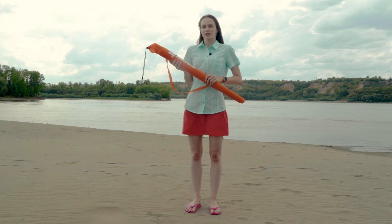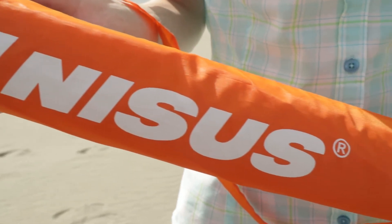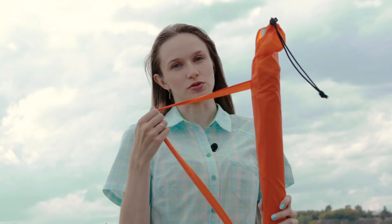The beach umbrella is a great accessory that creates a wide shaded area and protects you from the dangerous ultraviolet sun rays. This umbrella from NYSUS is very lightweight and comes in a carrying bag with a shoulder strap.